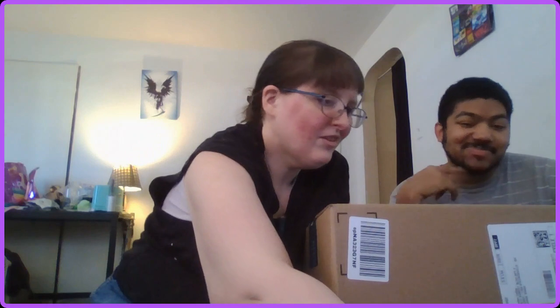Hey guys, we're gonna be doing an unboxing video today. First up is his box, and then we have two more boxes behind me that contain my stuff. I'll hand you the scissors and you can do the honor on your box, and then we'll also reveal what all we got.